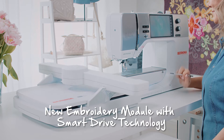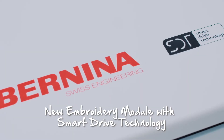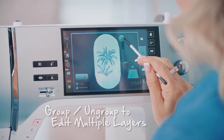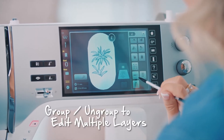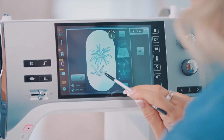All thanks to the new intelligent smart drive technology. If I want to embroider a pattern with several flowers, I can divide the individual elements and group them individually, or only embroider a certain part, or I can group different objects and edit them at the same time.